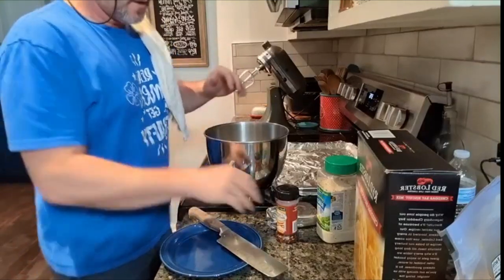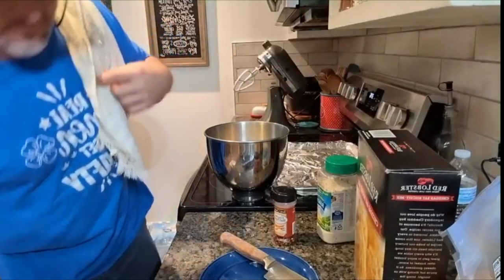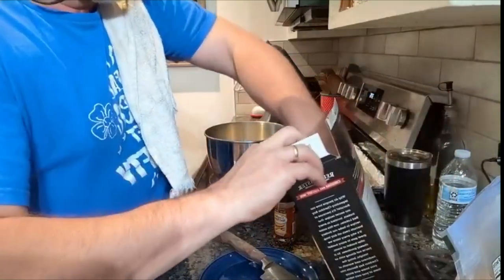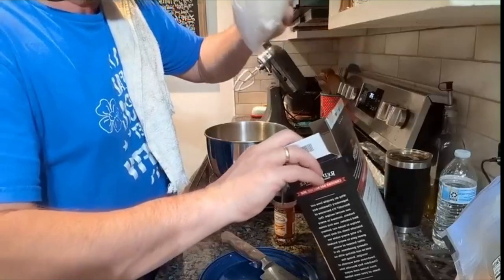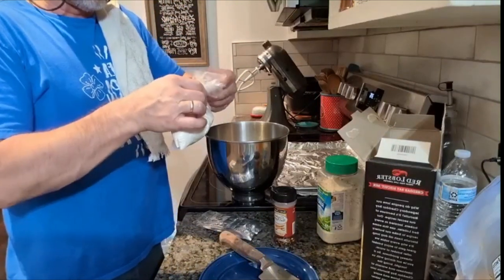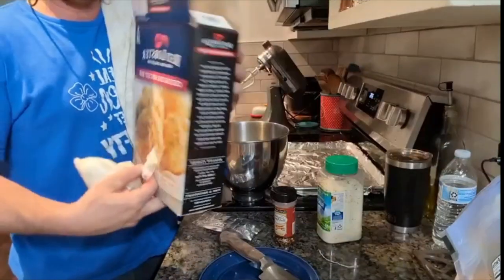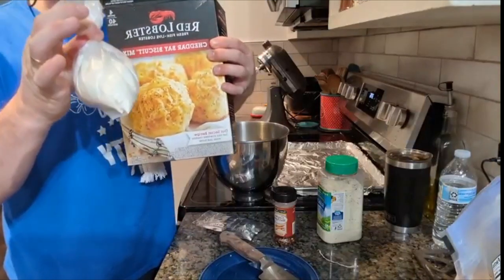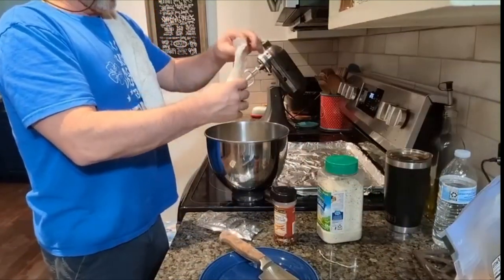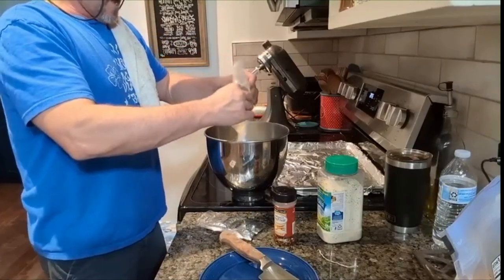So we got sausage, cheese, cream cheese — eight ounces of cream cheese softened, one eight-ounce thing of cream cheese. I got this packet that's already been opened. If I have to add a little bit of flour, I will. But this is the Red Lobster cheddar bay biscuit mix. I had one I'd used a little bit out of on the last recipe, but it calls for one bag. This is about a bag — we didn't use a whole lot of this, so we're going to see if it's enough. Dump that in there. This is going to make a lot of the little balls.